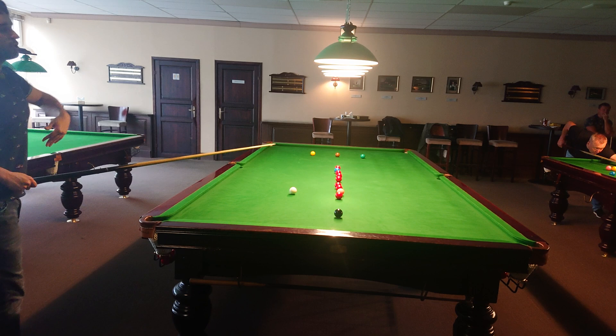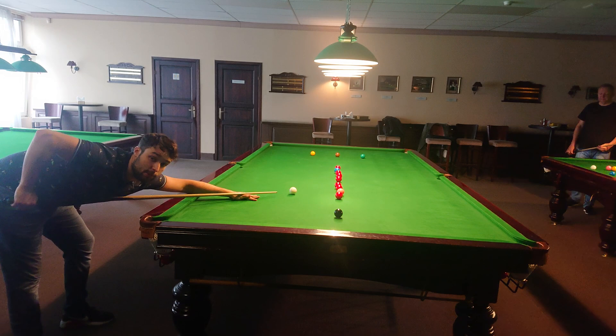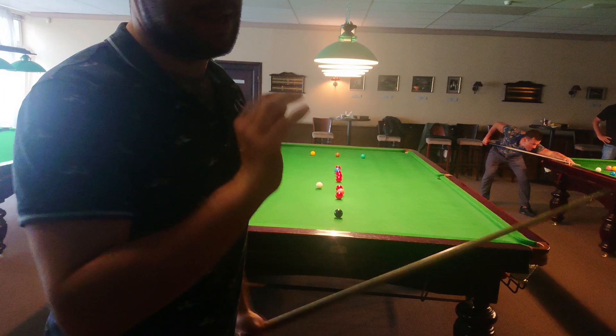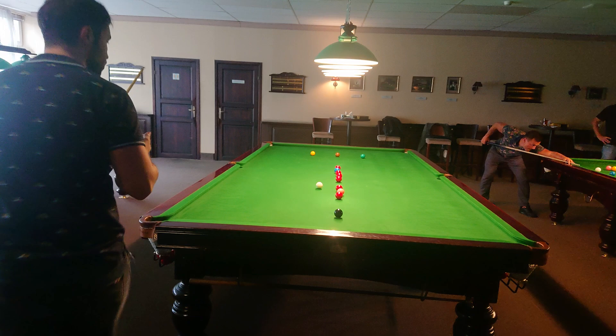Again, stun shot for the pink, or I can just roll in for the blue. I will make a stun - just do all cue boots. I didn't try to apply lots of backspin, I just tried to apply a little bit of stun. Because in that case, I play with the pace and still make a position.